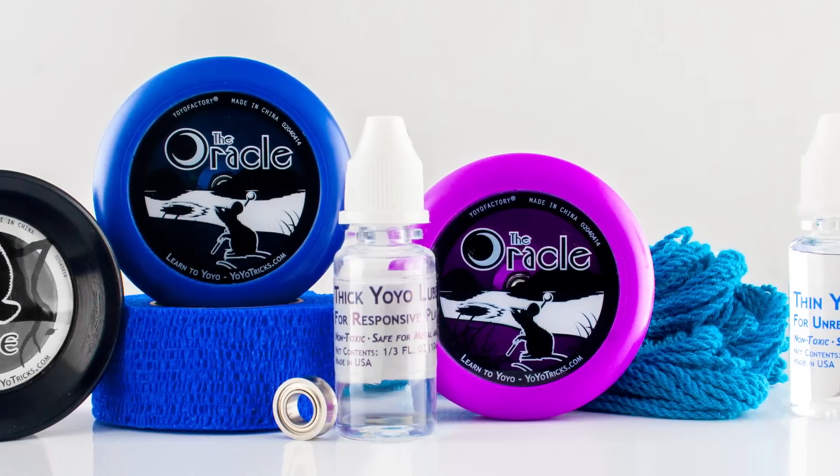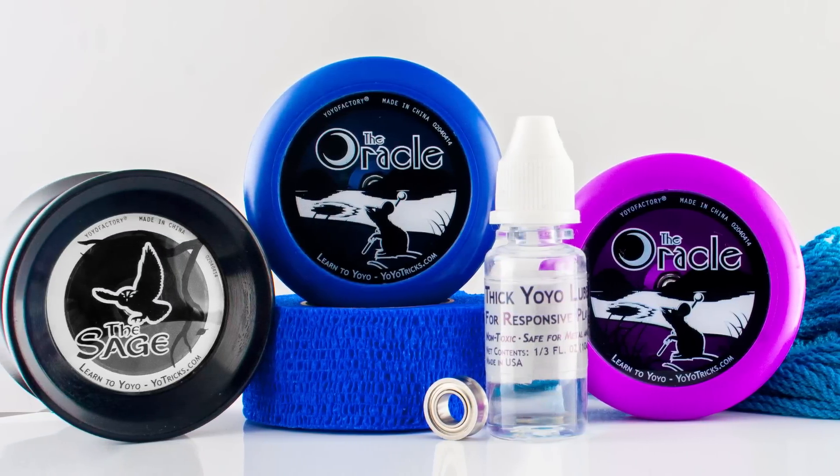The next thing we want to point out is the First 50 Yo-Yo Tricks Pack. If you know someone who is just getting started with yo-yoing, or who has maybe never yo-yoed before but you are sure they are really going to get into it, this pack includes three yo-yos. The first one is the Sage, which is the yo-yo we recommend most for people just getting into yo-yoing, and then the other two are the Oracle, the yo-yos we recommend most for people just getting started into two-handed play. The pack also includes lube, strings, and an extra bearing, and just a bunch of stuff that a player is going to need.